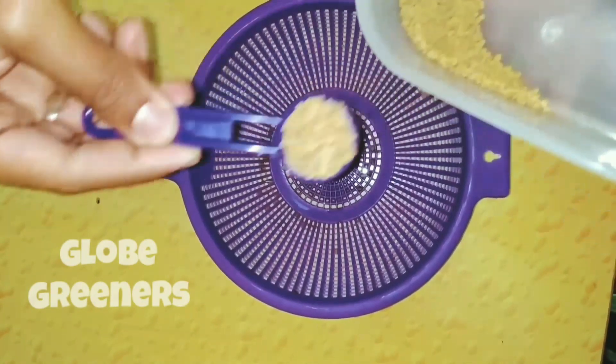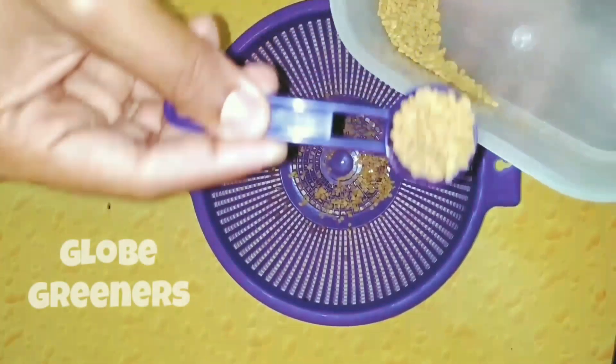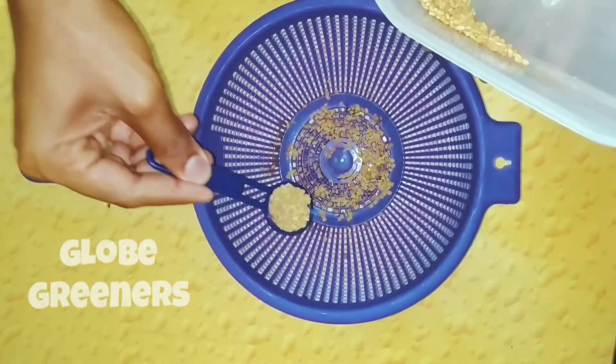Apply some fenugreek seeds on the bottom part of the filter. Take care of the density of the seeds you apply.